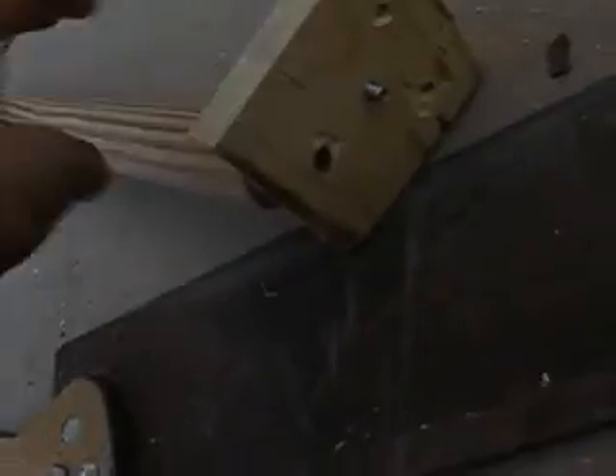I had to use this smaller drilling bit because the other one was too big — it was just slipping. I got one of them screwed in. I will screw in the other two: one on camera and one off camera so I don't bore you guys. Now I'm going to show you how to screw one in.